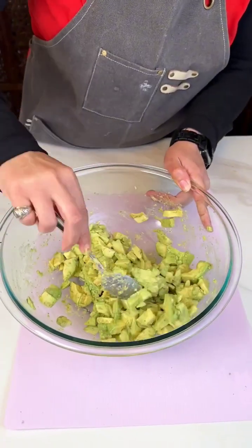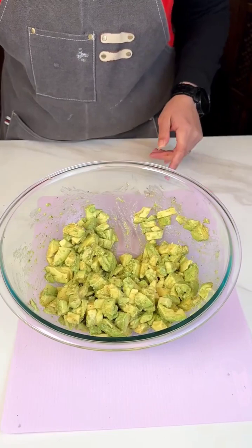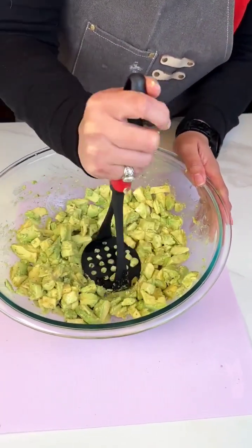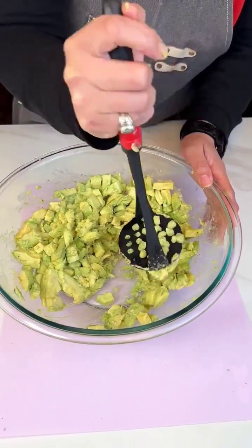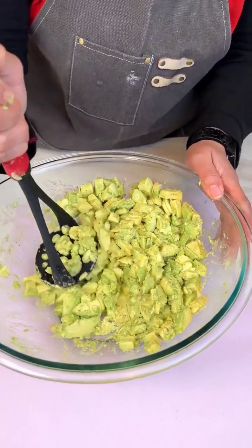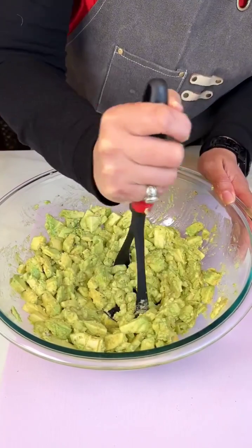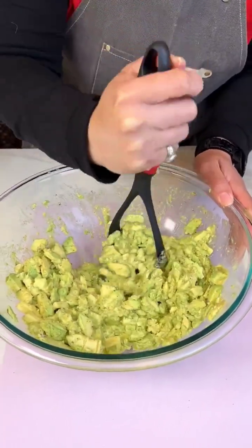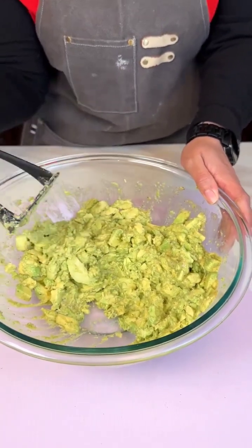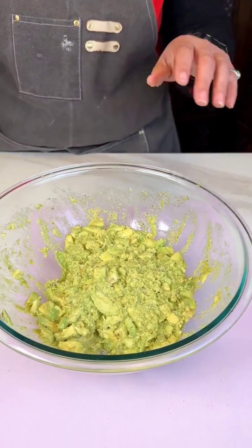I just wanna mix that lime juice and seasoning in there. So I got my masher and I'm just gonna give it a light mash, cause I don't like mine saucy. I like it nice and still with a chunk, where I can taste the avocados — like half and half. Now, if you prefer your guac a different way, it's totally fine.